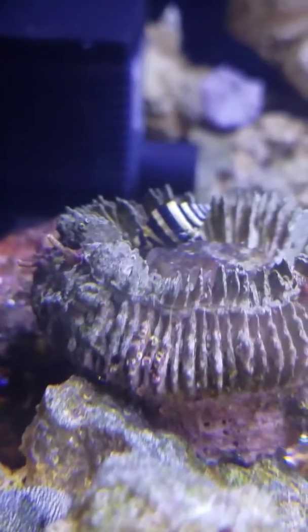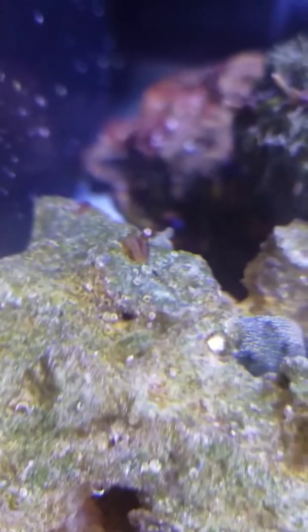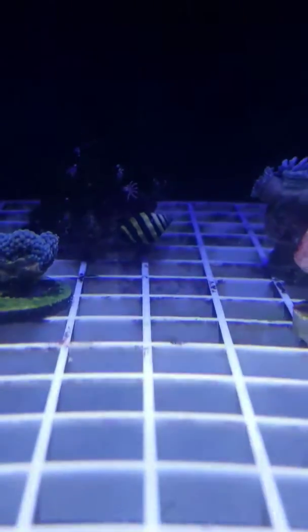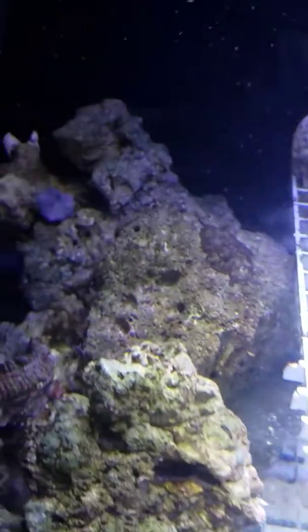You do have a bumblebee up on the rock, but there are still plenty. They are being active — they are climbing all over the place. I've seen them underneath here, I've seen them up on the frag rack. Like I said, this tank is just kind of an experimental tank to see what goes on.